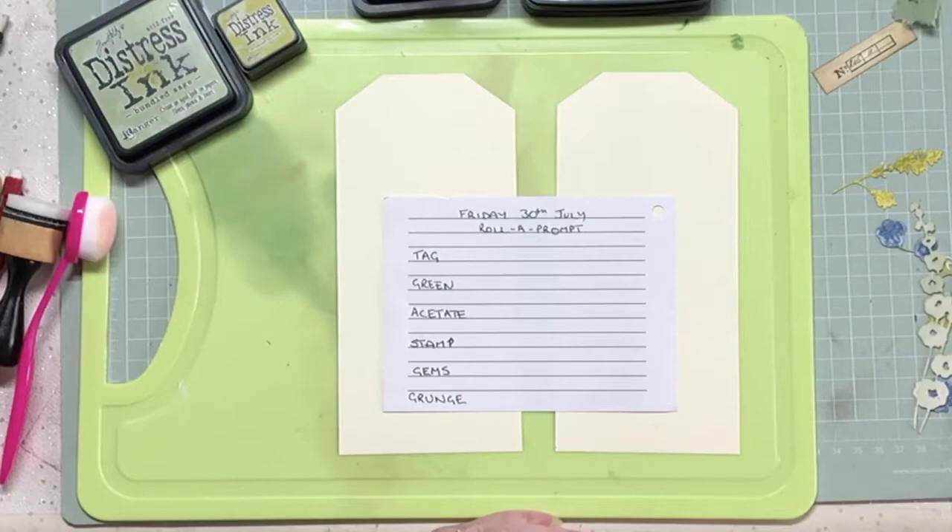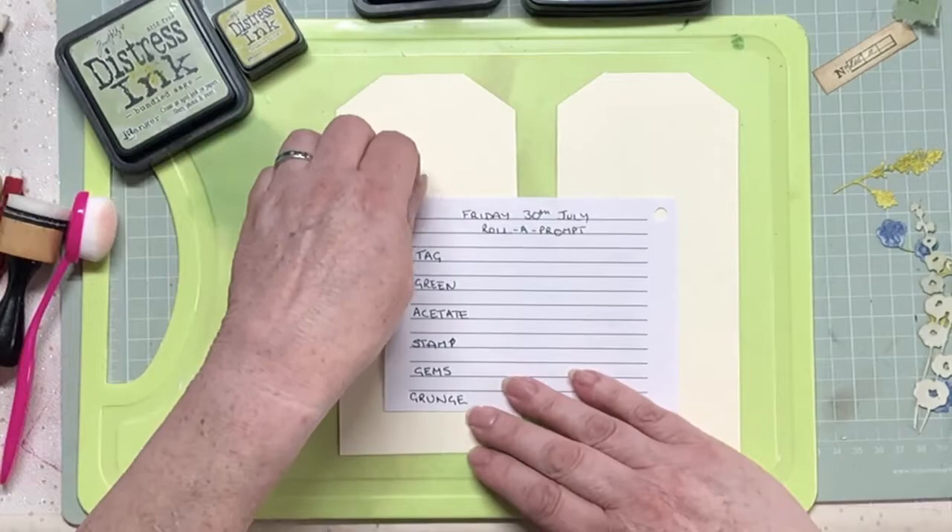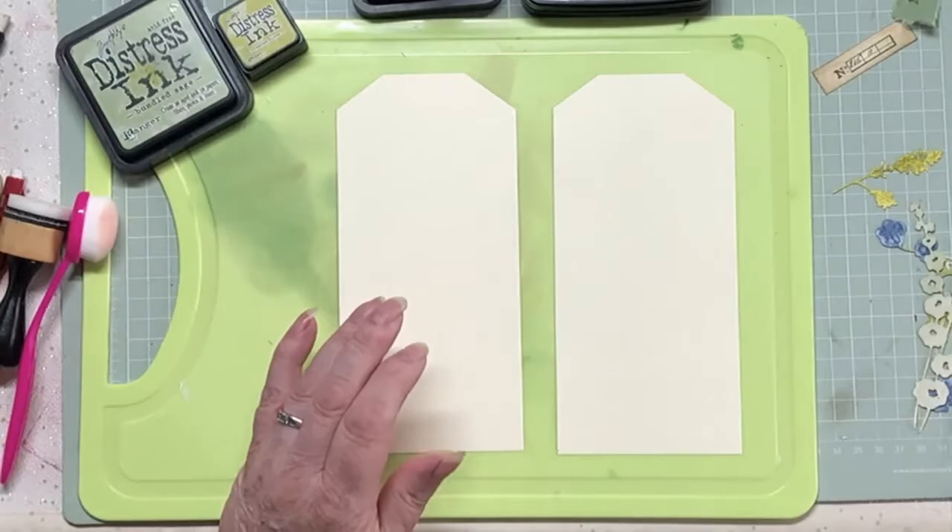I seem to be getting a lot of grunge of late. I don't know if it's trying to tell me something, but grunge I always find a bit of a struggle because it's the complete opposite generally to what I do. But anyway, I've made a start and I've cut out two tags.